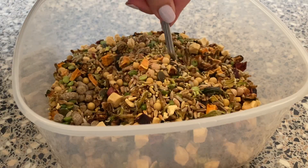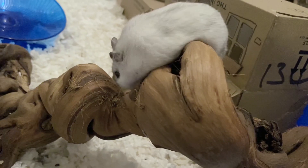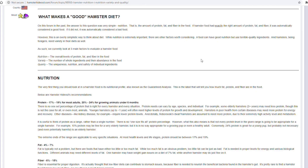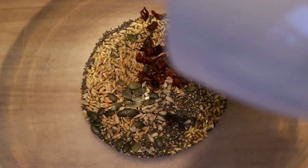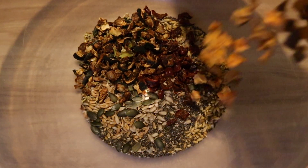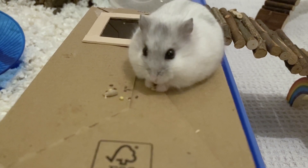Hi, in today's video I'm going to be showing you how I'm making my hamster food mix. But I've said it before and I'll say it again — I'm not a vet or animal nutritionist or anything like that. I've just done a bit of research and educated myself through resources I've found on the internet. If you're looking to make your own hamster food mix, I encourage you to look at a few more sources, because there are a lot of different ways to approach hamster nutrition, and what might work for me and my hamster might not work for you and yours.